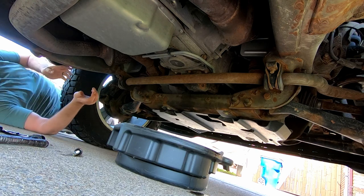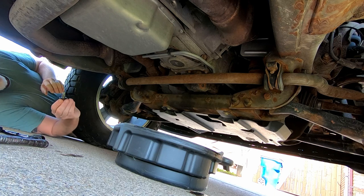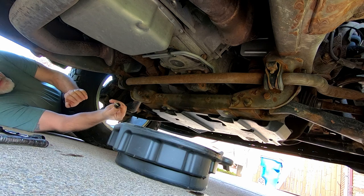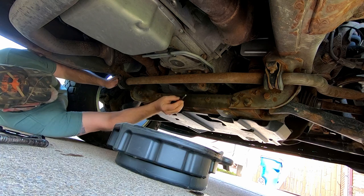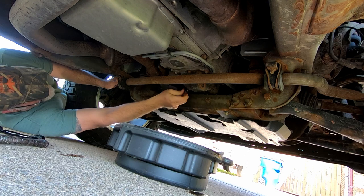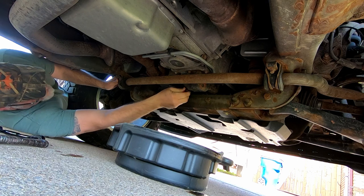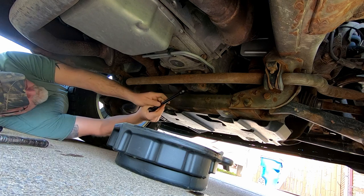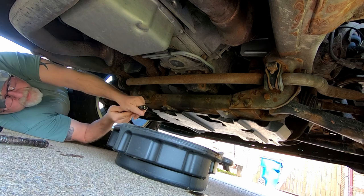Alright, we are pretty much done draining. Got a little bit spilled out in the driveway. No metal on the end of the drain plug. We'll get this back in. We'll get our tape back up. Gotta make sure that's snug.